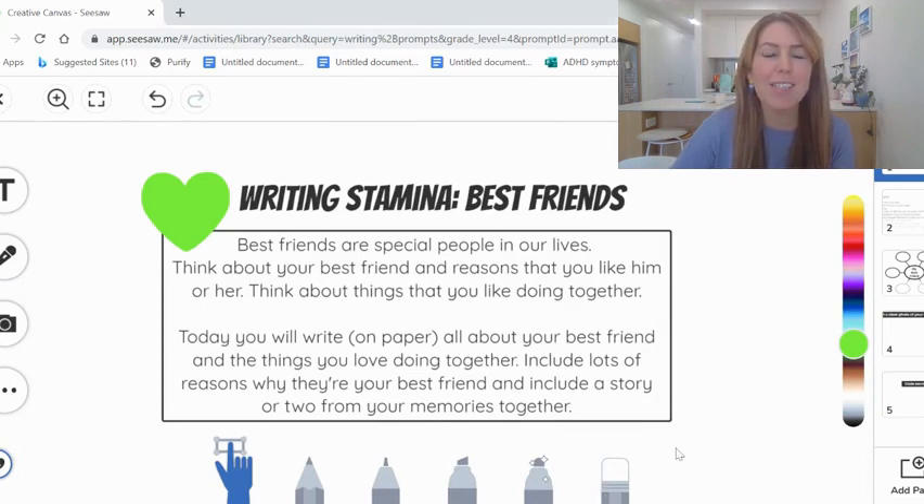But for the next two days, it's time for us to get back to pencil or pen on paper. We're going to be working on our writing stamina over the next two days.